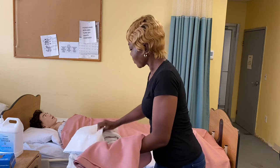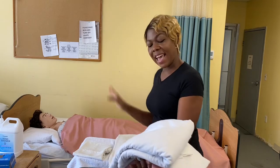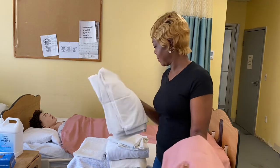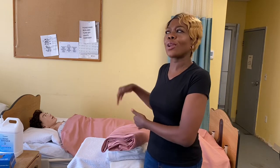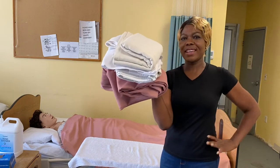Since we are going to start by covering the resident, we need the bath blanket first. So we place it at the top, followed by the fitted sheet, then the draw sheet, the flat sheet, the pillow case, and last of all the blankets. You may wonder why she is placing them upside down — we are just going to flip this over like that and we have our supplies in an arranged order. You see? So let's begin.